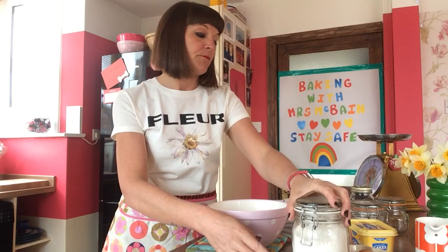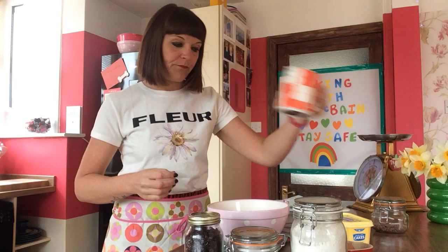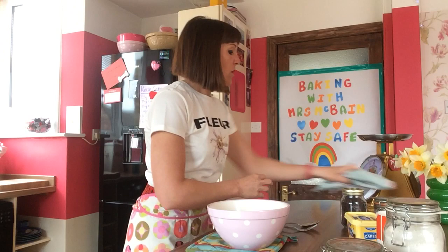The ingredients you're going to need today are self-raising flour, caster sugar, raisins, margarine, an egg, and some milk.